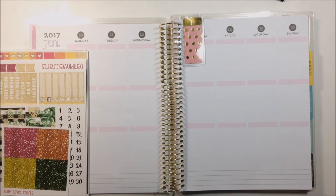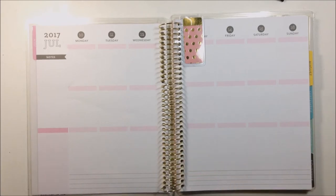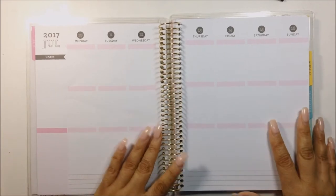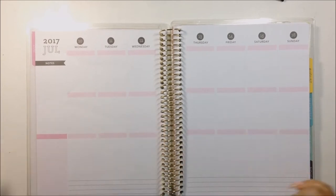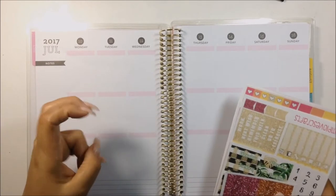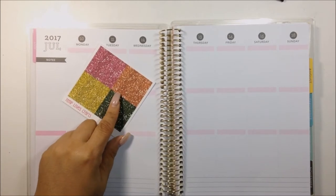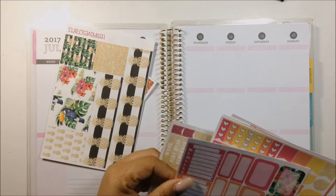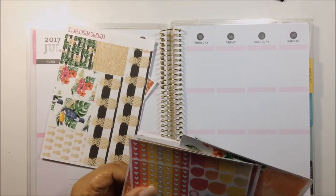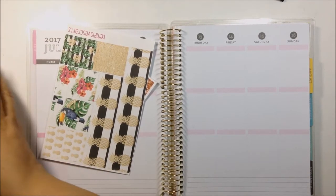If you hear a little humming noise, I do have the AC on — I apologize, but I need to breathe and these lights are very hot at times. So let's get into this. It is the week of July 10th through the 16th. What I like to do is put down the bones of the planner first, then start day by day. For right now I'm going to be putting down my glitter headers and my bottom washi, and then I'll be back.